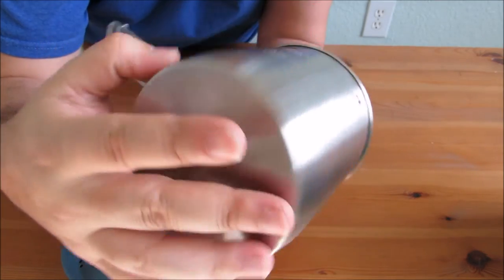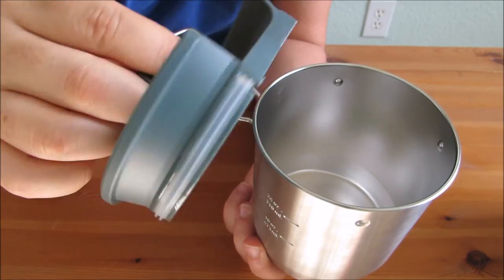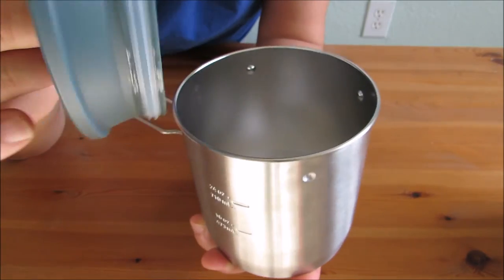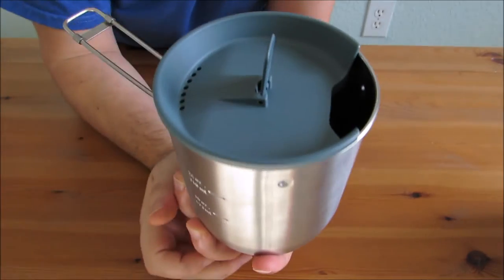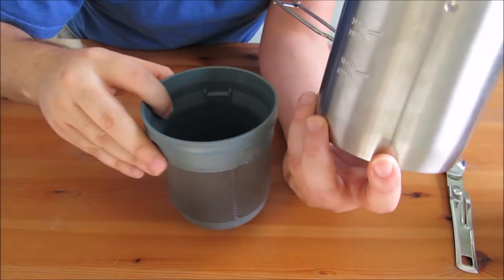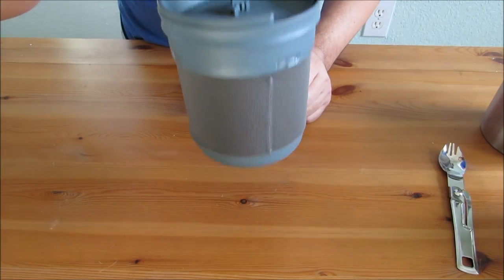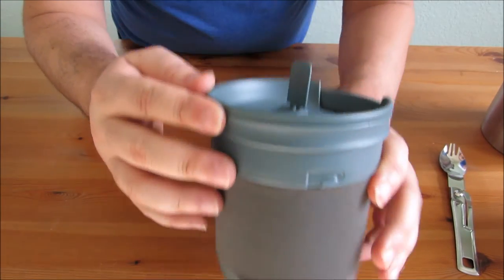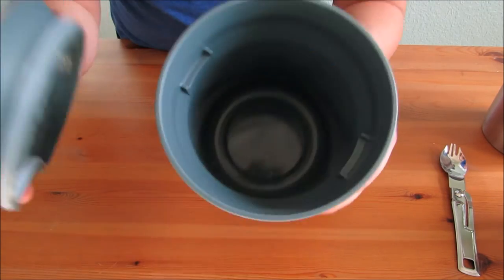It's got a thick base and you could put this in a fire, but the concern is that with direct flames the lid is only somewhat heat resistant and could potentially be damaged. If you're using it on a butane cook set that won't be a concern. The lid fits on for cooking and comes off nicely — it's a very tight fit, so you can literally lift it by the lid. The gasket keeps it from spilling, so if you drink from it you don't have to worry about spillage.